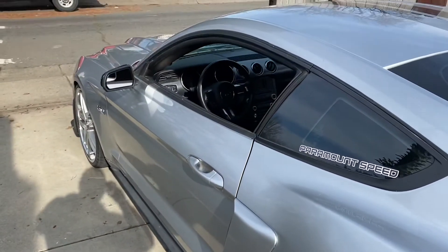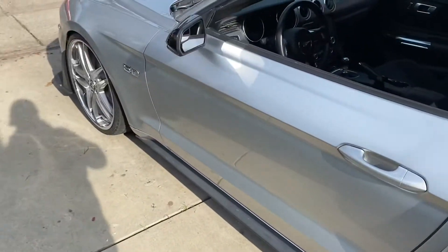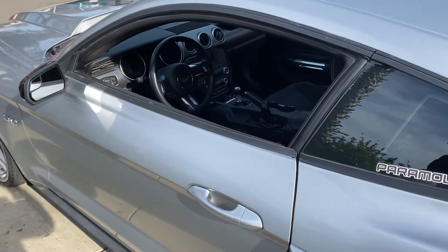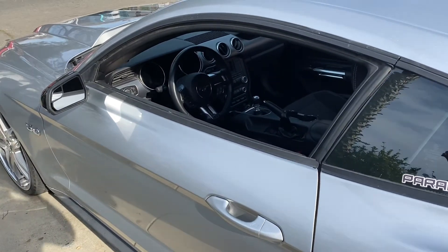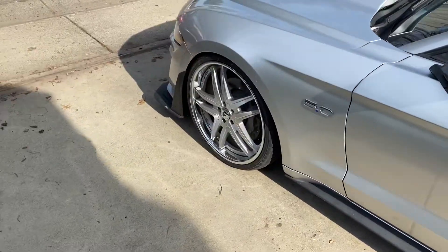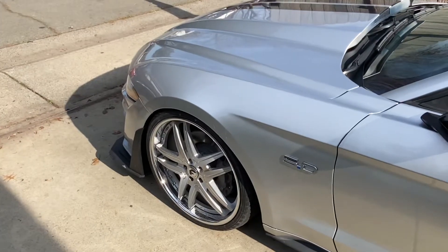Thanks for watching the video. If you want to keep updated with the Mustang, I'm doing a lot more things to it. I'm going to do the 4-to-8 inch sync thing — I just need a few more parts. The harness is coming in next week so expect that. The rims are dirty but if you liked the video, give it a like and leave a comment.